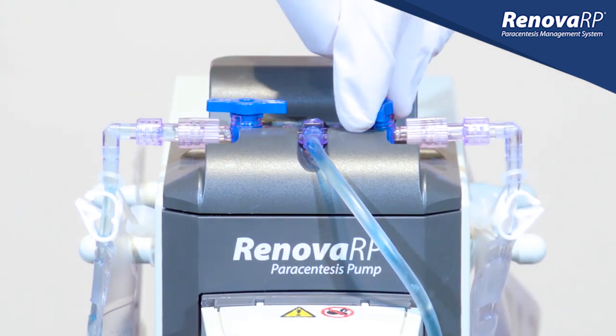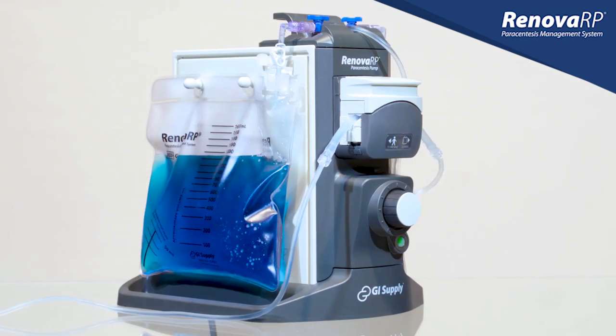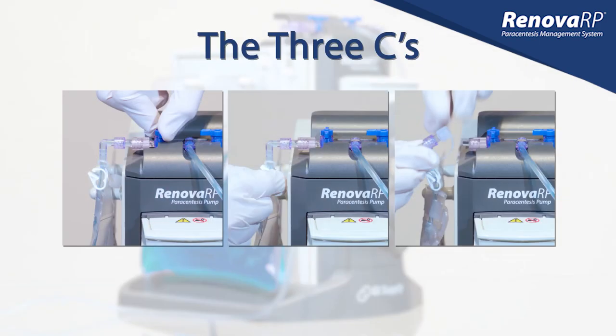As the first bag nears capacity, we open the stopcock to the other bag. Now both bags will be filling slowly. When the first bag becomes full, remember the three C's: Close. Clamp. Cap.